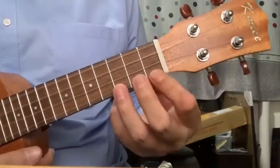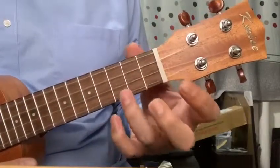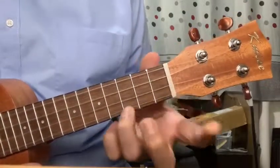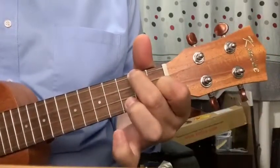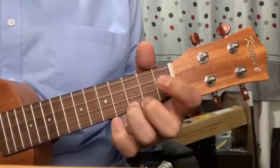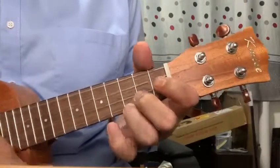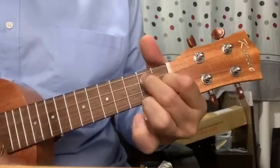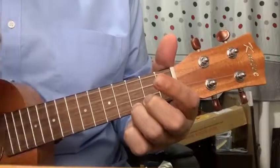Now we're going to try three chords. We're going to start from C, go to F, and then go to G7, and then back to C. I'll play it once with rhythm for fun — F, G7, and back to C.